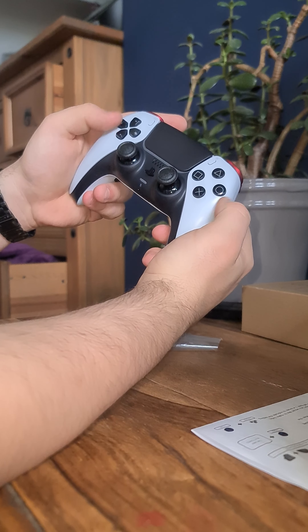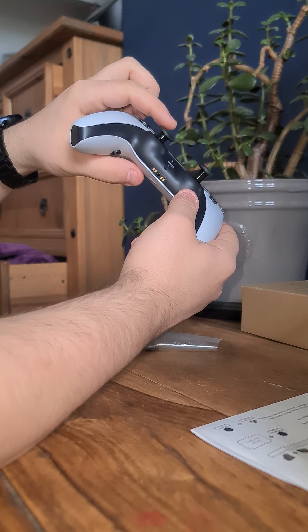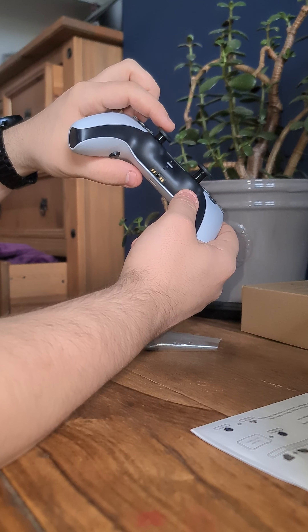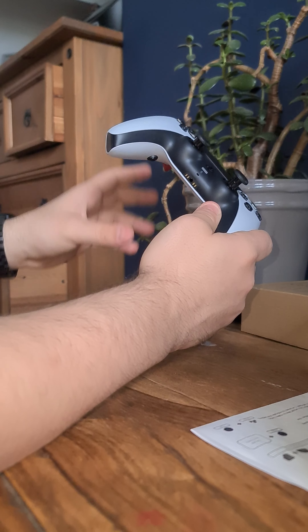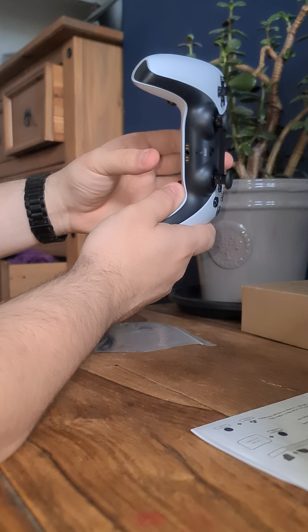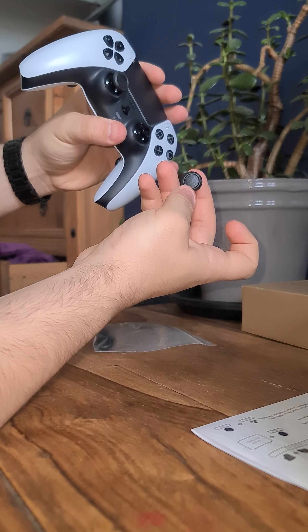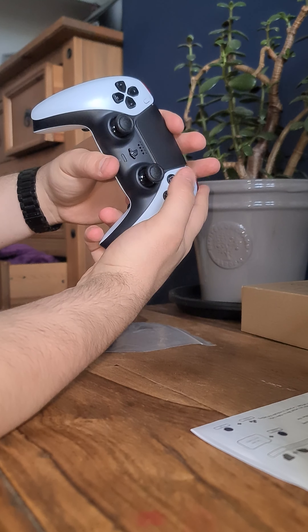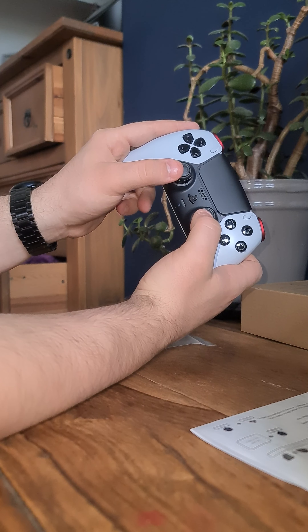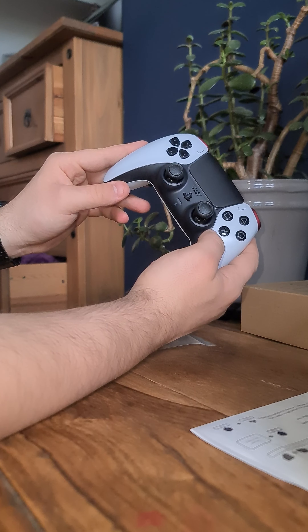I opted for the black buttons. I opted for the interchangeable sticks so you can change the length on both sticks, which is perfect. You get a bag of sticks to go with it — three different sizes: small, medium, large. I like the high-rise one on the right, which is why I've got it set to that. It's not hard to take them off; pop it off, pop it back on — works perfect. They've managed to duplicate the actual PlayStation analogues perfectly with the rubber and the feel, it's actually mad impressive.